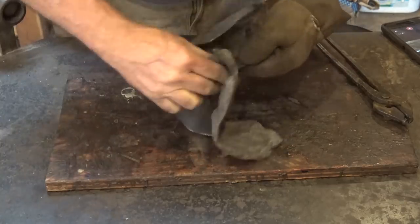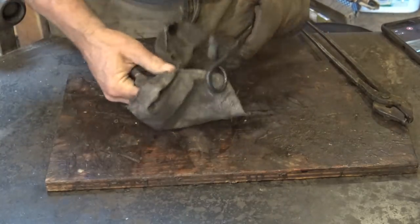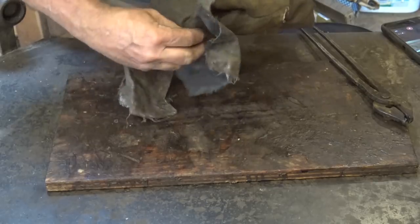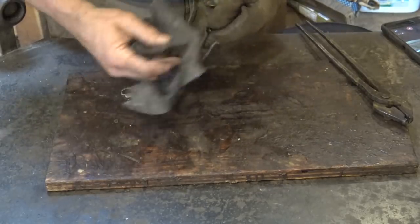I keep an old hot mill glove that's too thin for working for holding the wax. It gets stiff with so much wax. For these little projects, you can just wax by rubbing the glove over it after you've used it a while.